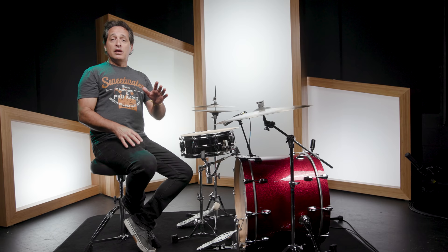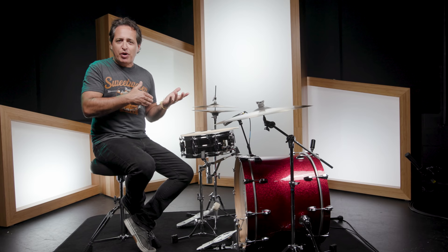Fast forward to the early 1900s where William F. Ludwig set out to make a pedal that was easy to use but could also stand up to the music of the day. He created a simple cast metal pedal that was easy to use and could be disassembled and placed in his coat pocket — it was the first pedal he could take around town to gigs.